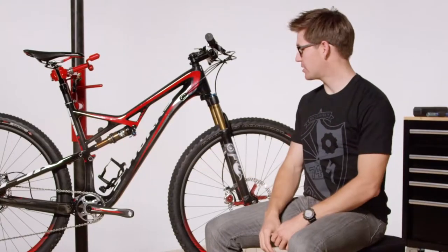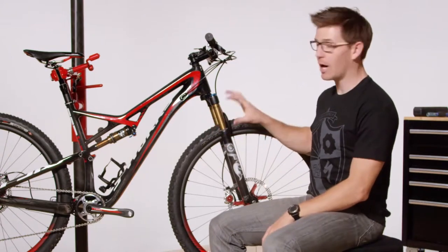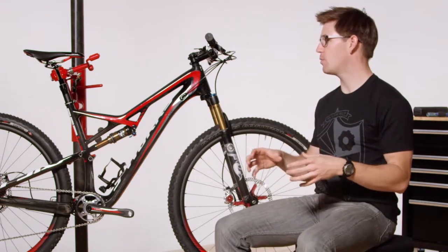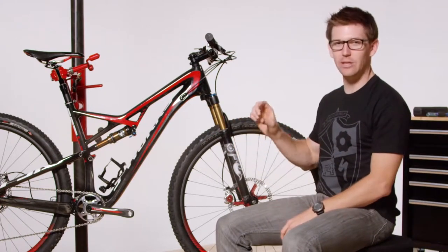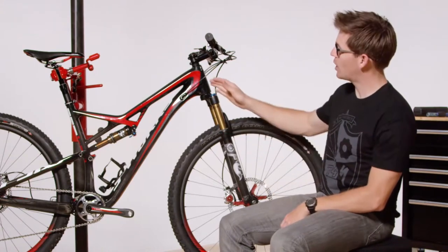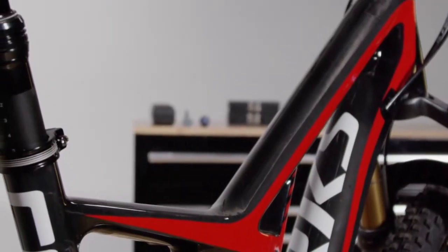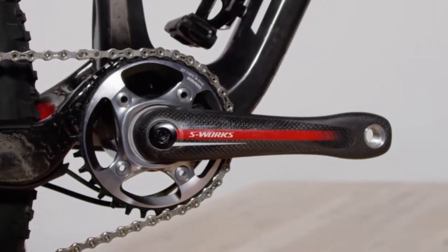The geometry on the Camber is centered around a short travel trail idea. We have 110 millimeters of travel, which is relatively short for modern day, but we were talking to a lot of people and noticed that people wanted a slacker trail geometry with not a ton of travel. So it's an interesting mix — a very fast riding bike that's also capable. You have a 70 degree head tube angle, a nice and roomy top tube like you'd expect from a Specialized bike, and a low bottom bracket.